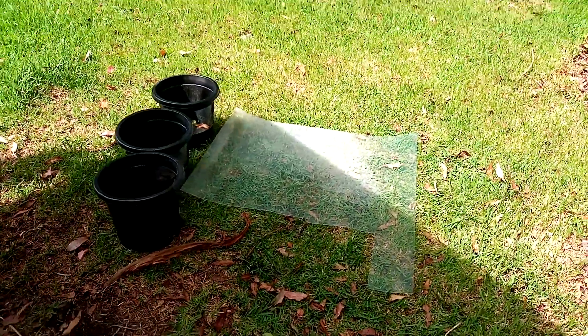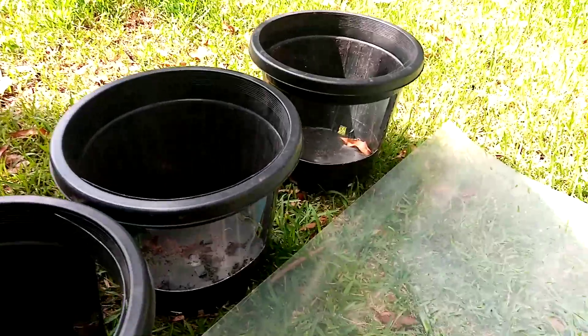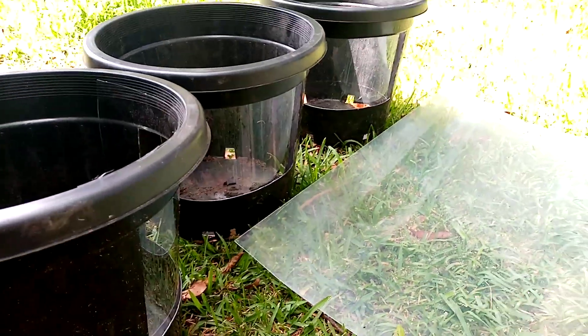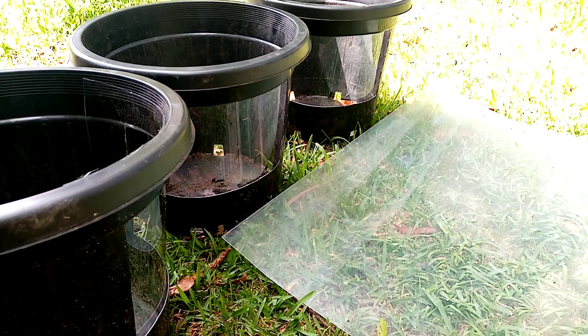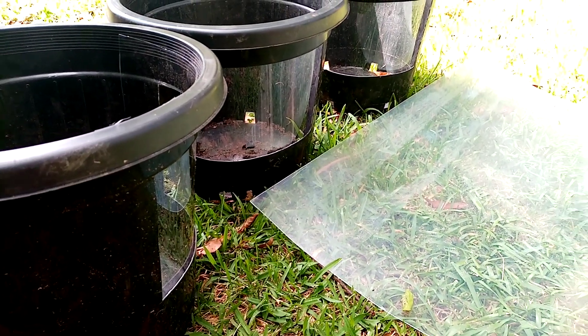Welcome to Earthlove Global — mycorrhizae solutions for farming. Are you on a farm? Do you want to know what beneficial fungi is and what it can do for your land?